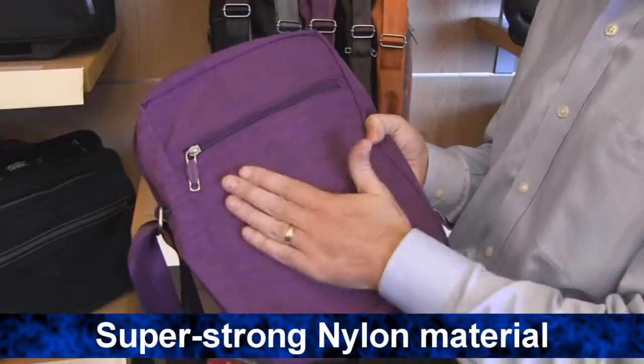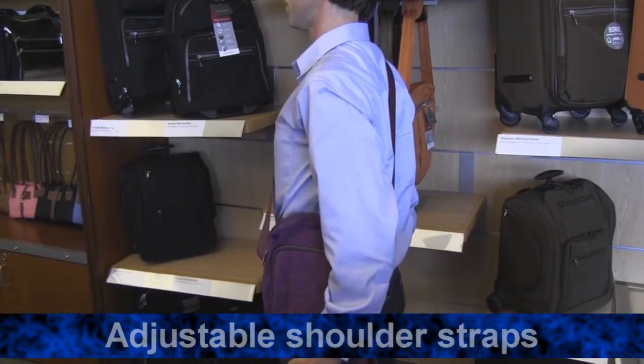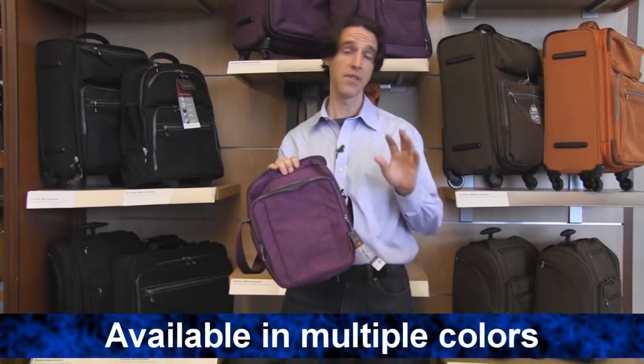It's made from super strong nylon, making it incredibly durable. It comes with an adjustable shoulder strap, and is available in multiple colors. If you have any other questions about this or the other luggage that we carry, feel free to check us out at Brookstone.com.